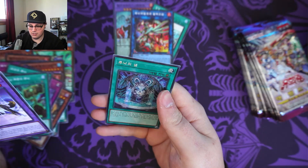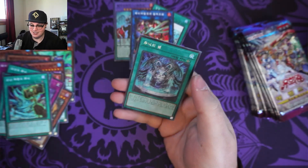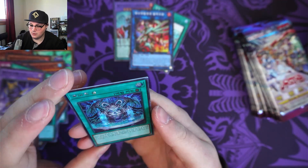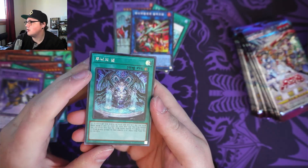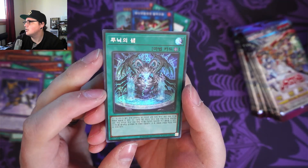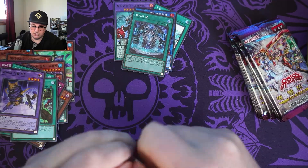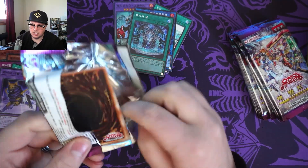Wow. That was all spell cards, except for one fusion monster. Pretty funny. And this one just looks like some sort of regular holo. Still super cool. I love the art. Yu-Gi-Oh art is just so cool, so nice.